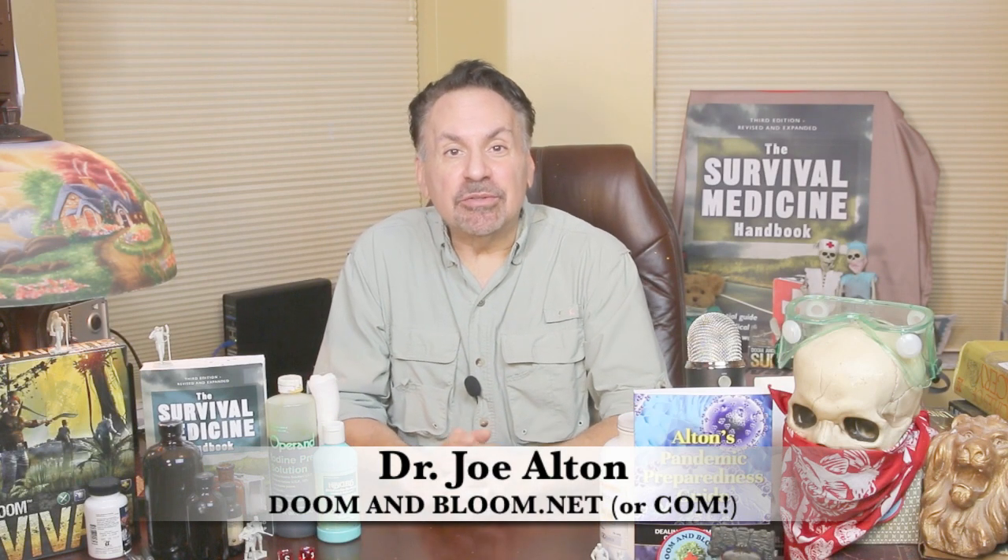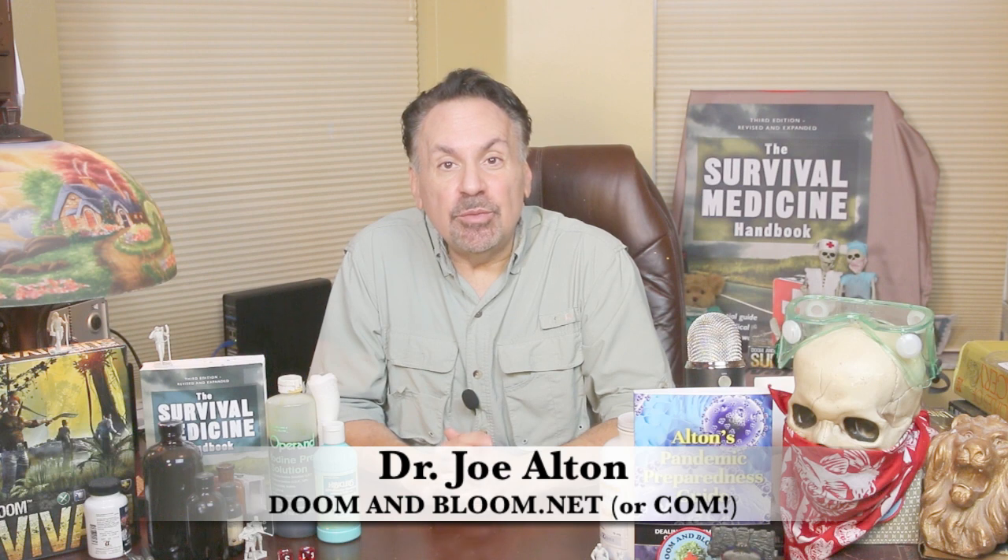Hi, Joe Alton, MD here, also known as Dr. Bones of the survival medicine website, doomandbloom.net.